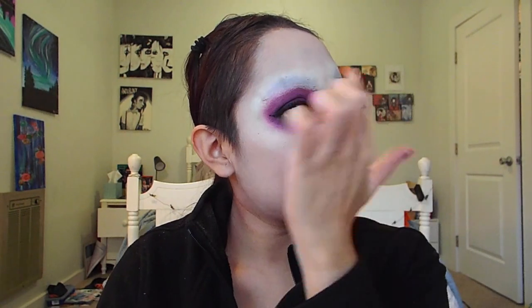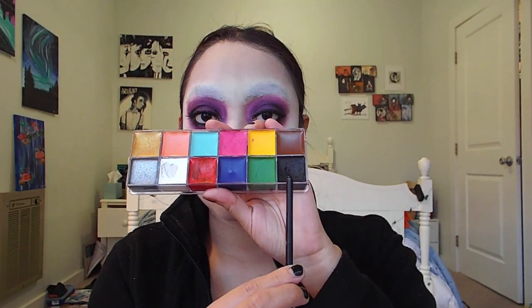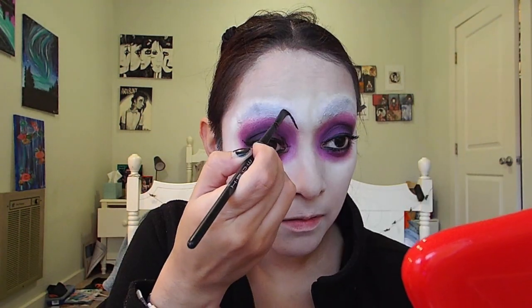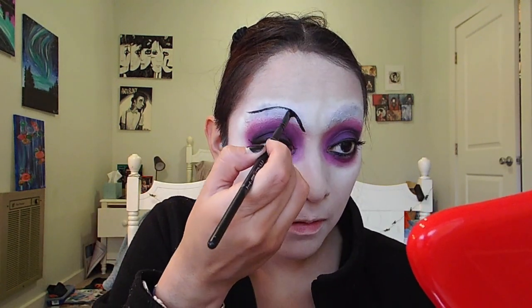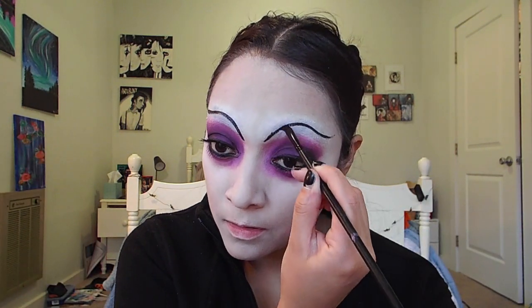Now, for my new eyebrows, I'm going to be using the black from this creamy eyeshadow base palette and an angled brush. Loading up my angled brush with the black, I'm going to keep the eyebrows nice and simple, doing them nice and thin and kind of like a whimsical line. Then afterwards, to make it more of a Tim Burton feel, I'm going to put some dots on top of them.